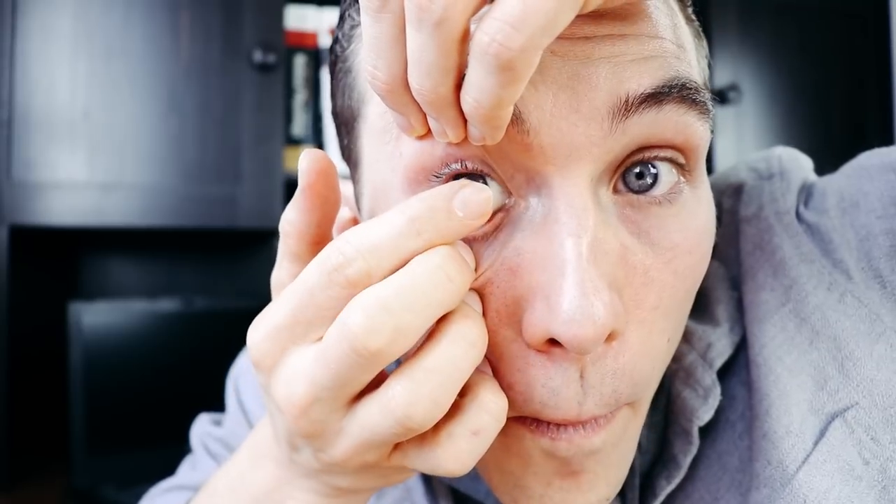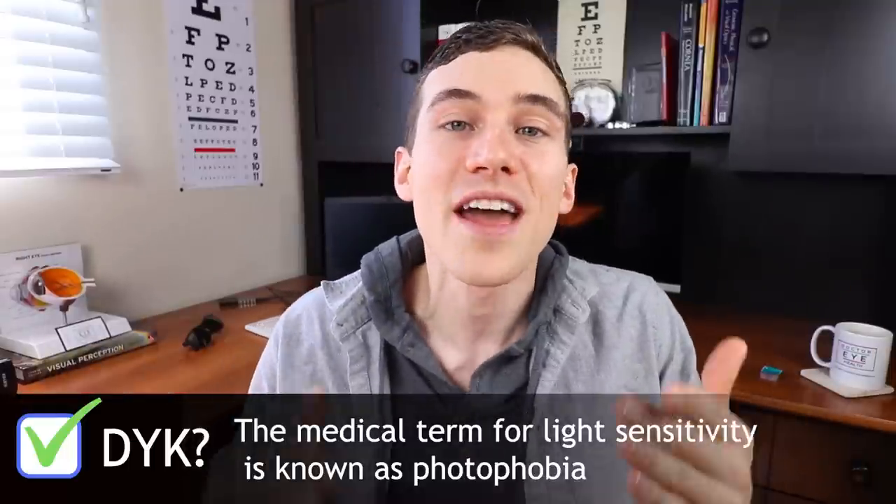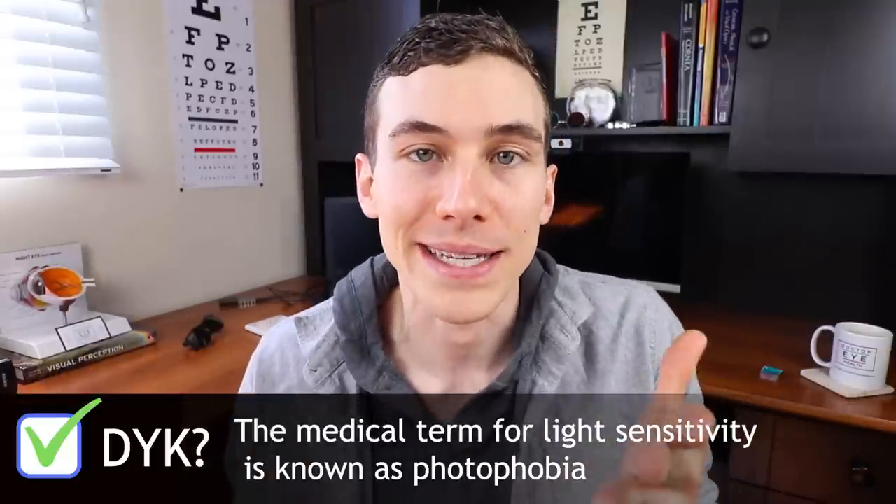I've been a contact lens wearer for over 18 years and I personally have been fitting both soft and specialty contact lenses in the clinic for over six years. I'm not just excited because we have a new contact lens — this new lens also addresses my light sensitivity. Blue-eyed people, you know how I feel. Comment below if you're occasionally bothered by bright lights.